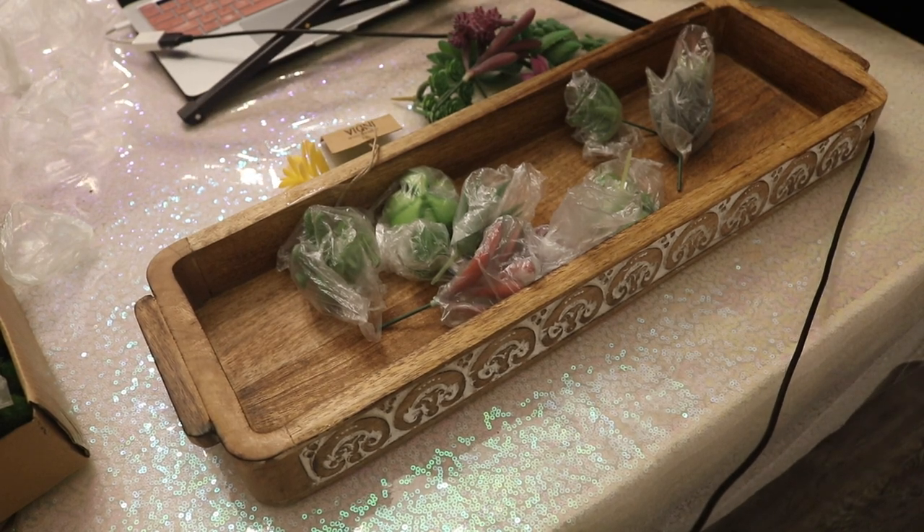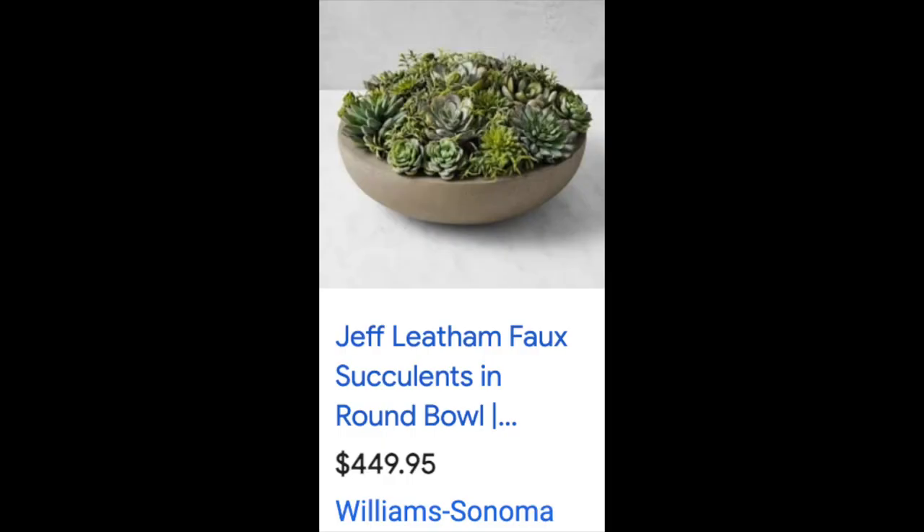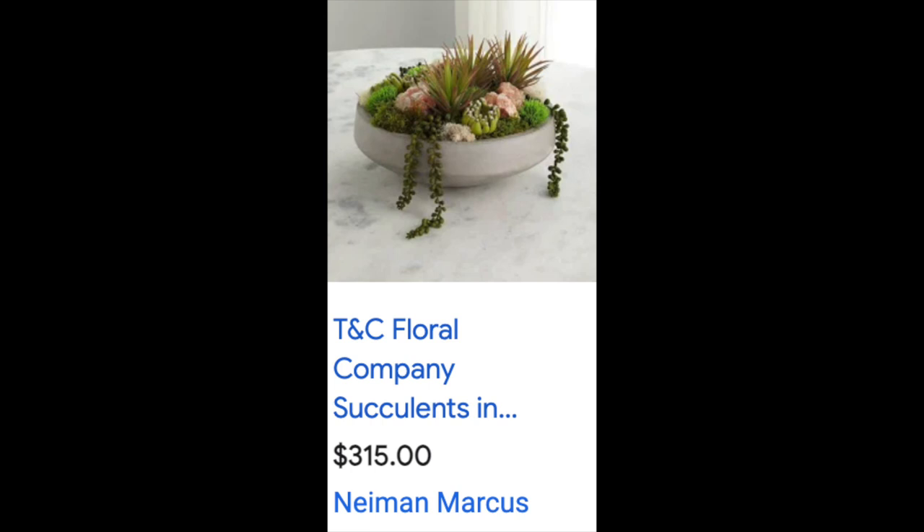The ones that I seemed to be attracted to were all the expensive ones. For example, what are these prices? And these are faux succulents, mind you — they're not even real. The one from Wayfair was seven hundred dollars!